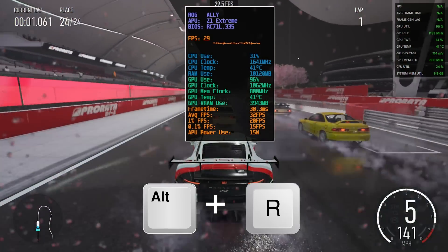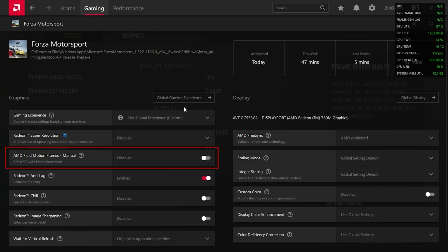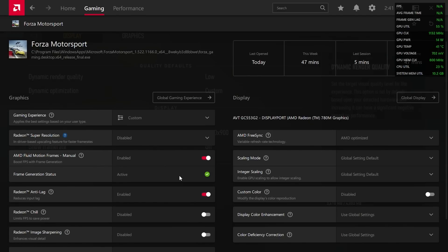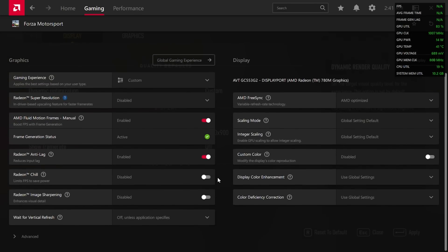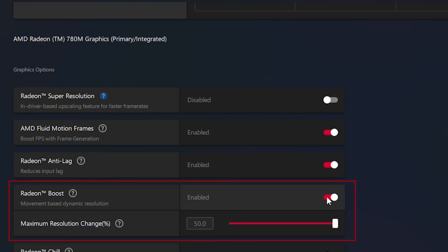To tackle that, while in the game you can press Alt+R, go to the Gaming tab, and in the game settings you can manually activate AFMF. As you can see, even though global was set to on, in this instance it was off in the game. When activated, it should give an on-screen indication. Also make sure Anti-Lag is on — the tooltip says that AFMF may introduce additional latency and should be combined with both Anti-Lag and Radeon Boost to lessen latency.